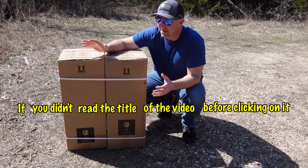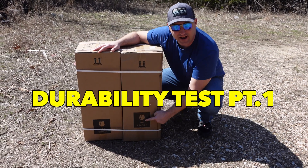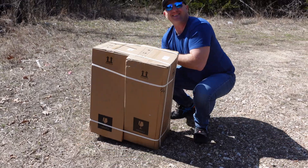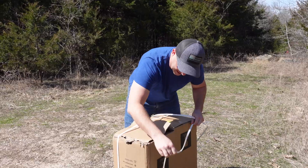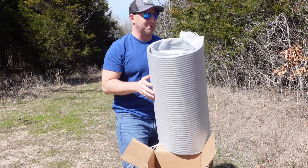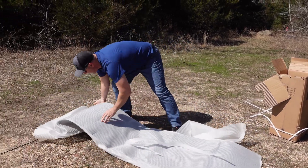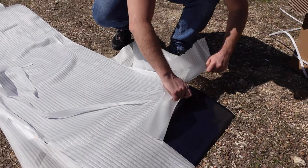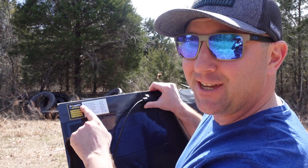If you didn't read the title of the video before clicking on it, you might not know what's in these boxes — these are flexible solar panels. I never would have guessed when I received the package. It does say 'fragile' on the front, but the first question I have about flexible solar panels is: are they durable? These things came pre-packaged together as a pair, and I'd say they handled that toss pretty well. This is the one it landed on — it actually cracked that box when it landed.